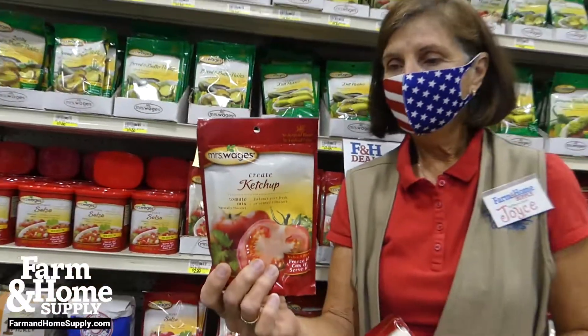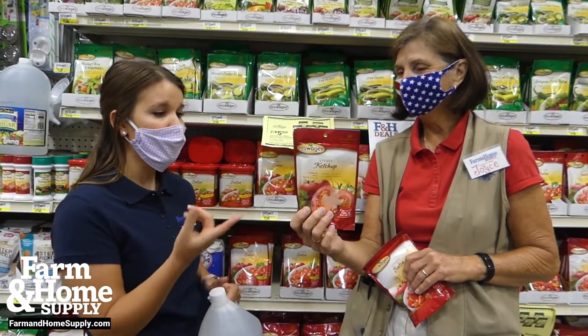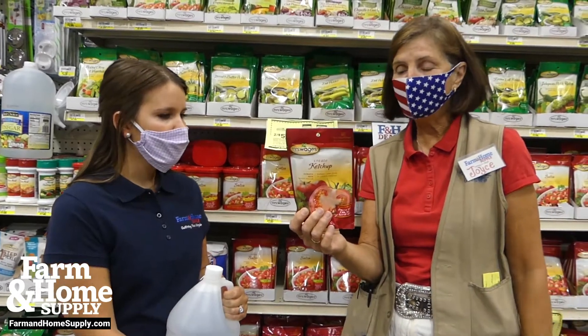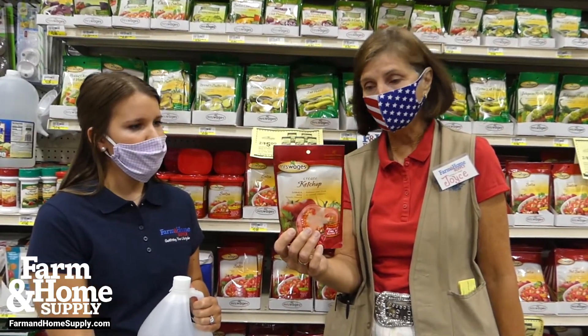Super easy. We always need ketchup in our house — we go through it like crazy, so we can make our own. Our customers say this is the best ketchup they've ever had, and that if you start using this type of ketchup you will never go back to store-bought ketchup.